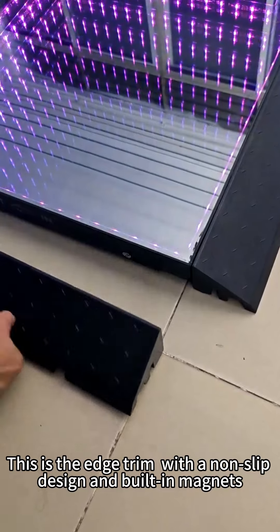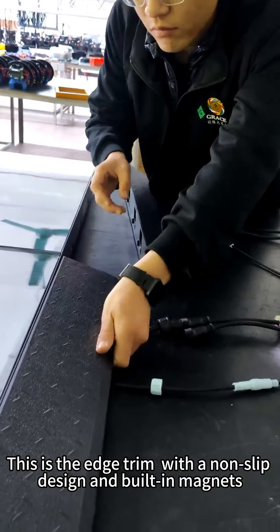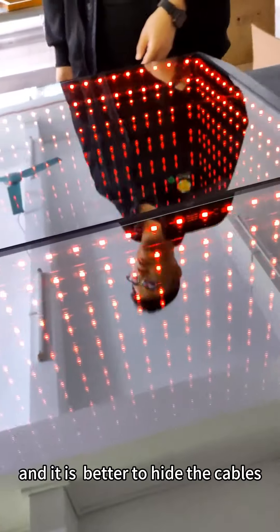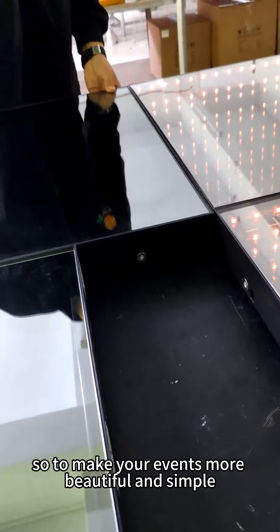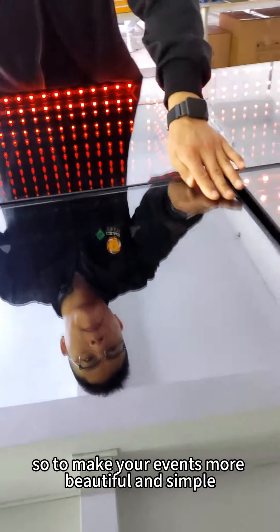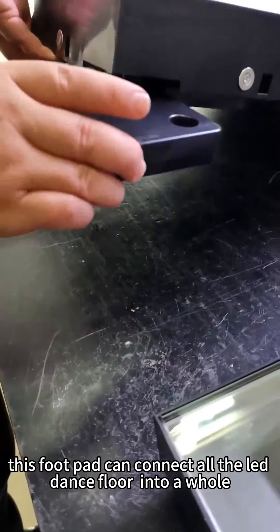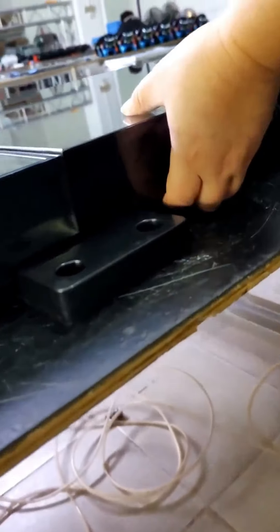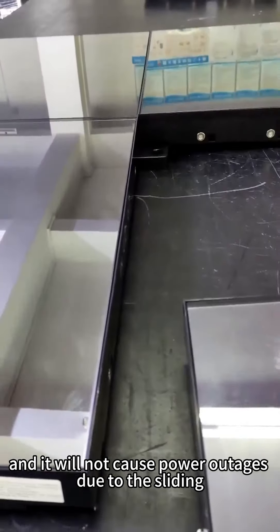This is the atrium with a non-sleeve design and built-in magnets, making it easy to install. It's better to hide the cable, so to make your events more beautiful and simple. This is the footpath. This footpath can connect all the LED dance floor panels into a whole, and it will not cause power outages due to sliding.